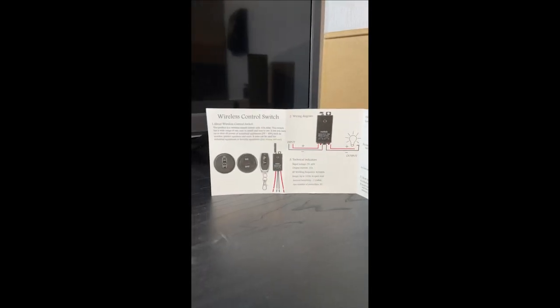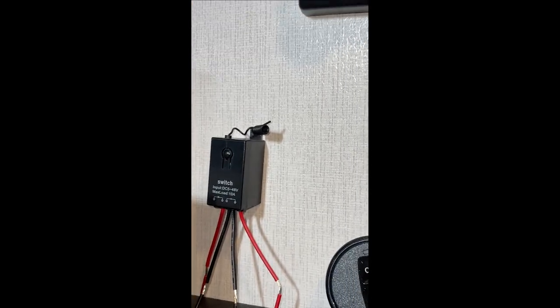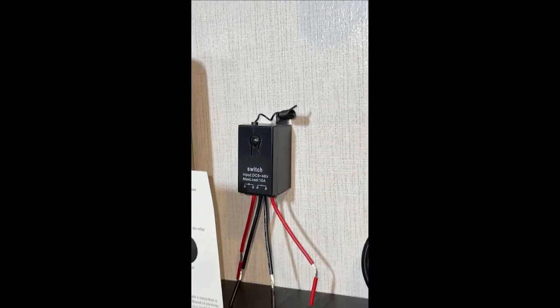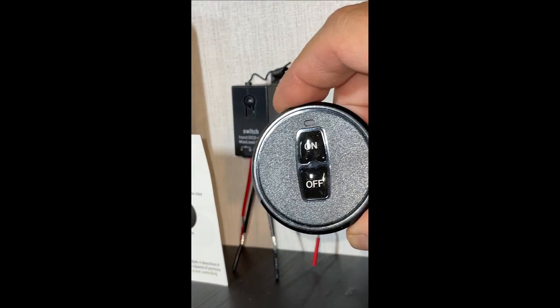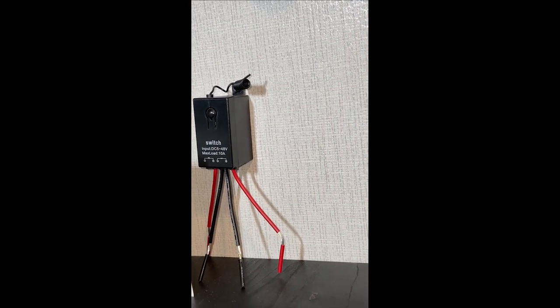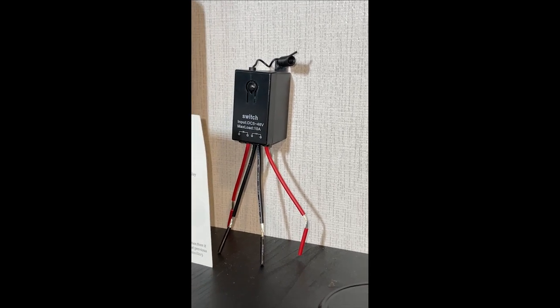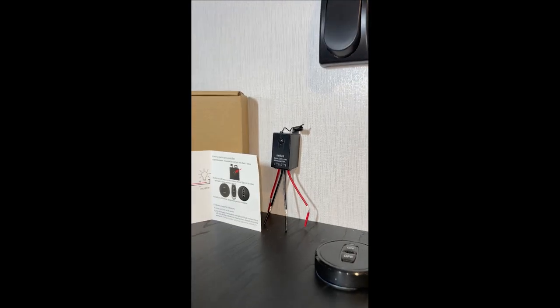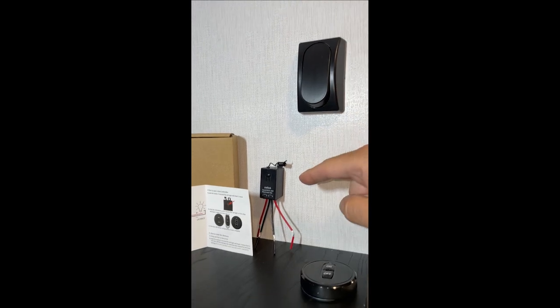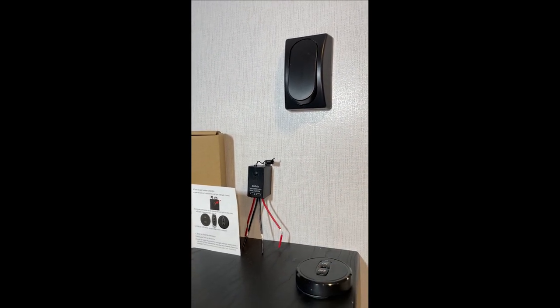Today we picked this kit up on Amazon — it's a wireless control that mounts behind this switch. It's a little wireless relay, radio controlled, and it comes with two battery-powered buttons that you can conveniently locate next to the bed or by the hallway. So we're going to take this switch apart and see if we can mount this relay and get these little radios to work.